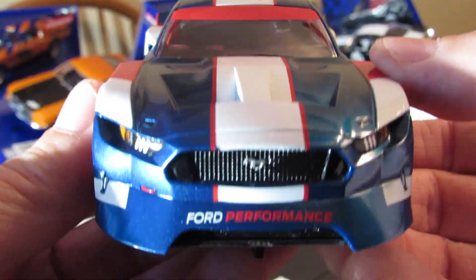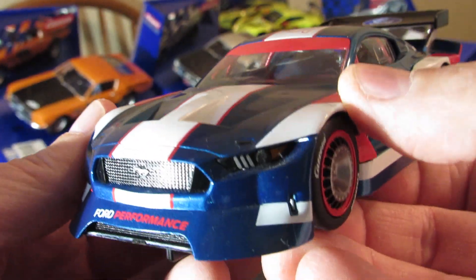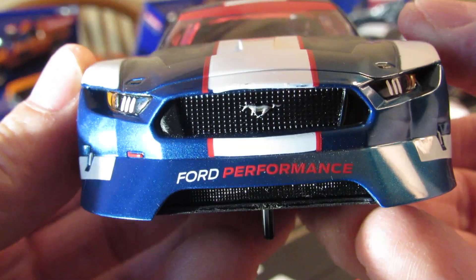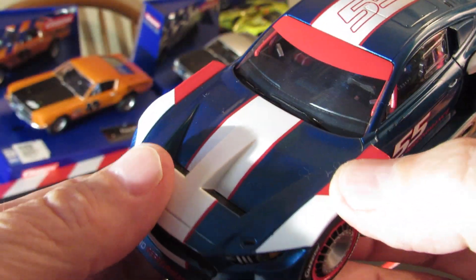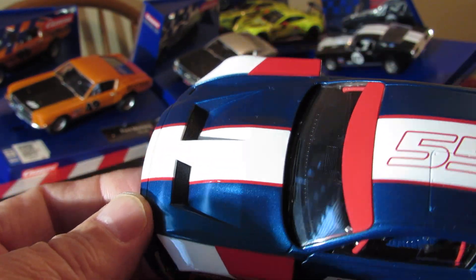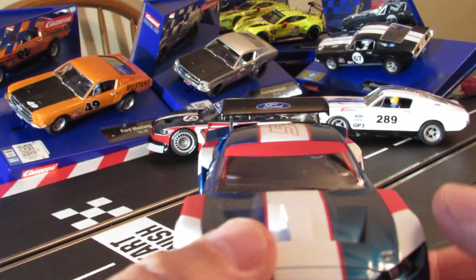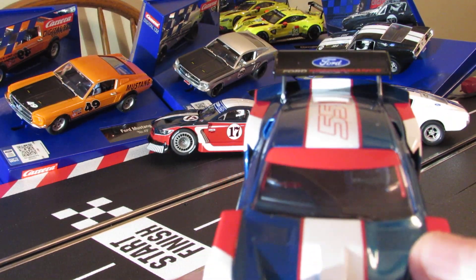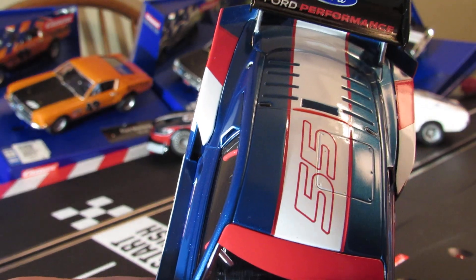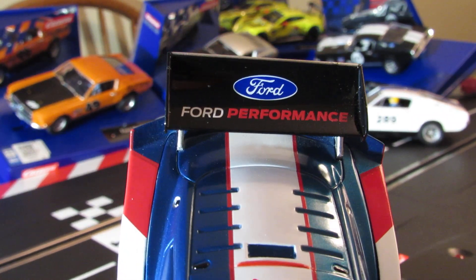Check out the front end guys — look at that, that's pretty sweet. Look at the way the lights are designed on that, Ford Performance up front. You can see the Mustang on the grille. Check out the hood — that's a cool hood too with those hood scoops, the way it's designed. That's pretty sweet. There's your driver in there. Got your wing for performance.